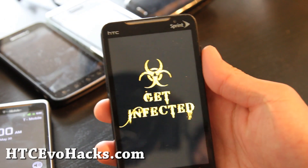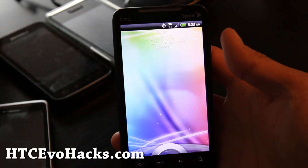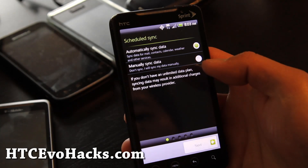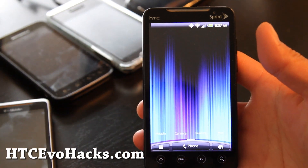So this is the boot-up animation. I'll be back when it fully boots up. Okay, I've got Sense 3.0. I'll be back after I finish the setup.